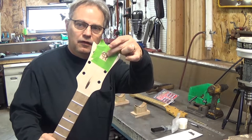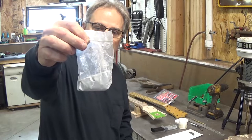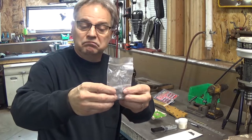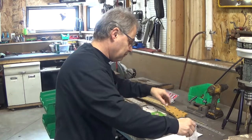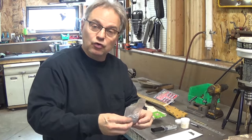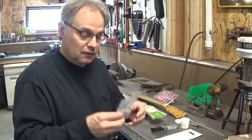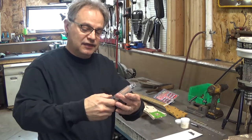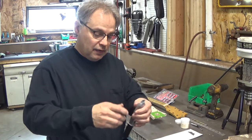We've taped off the area we're going to inlay. Here's an example of the metal powder — you can get it in all kinds of different colors: gold, bronze, brass, copper. No sponsor, so if you Google 'metal inlay powder' you're going to come up with probably half a dozen places easily where you can get this stuff. I use a clear epoxy — this particular brand is PC Clear.